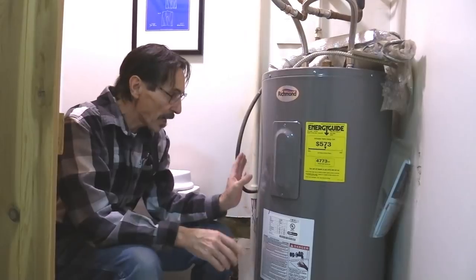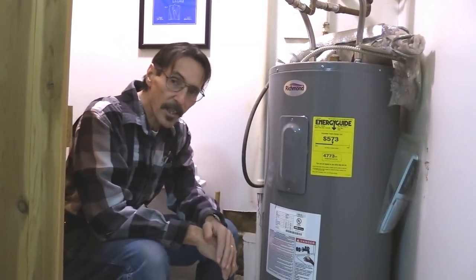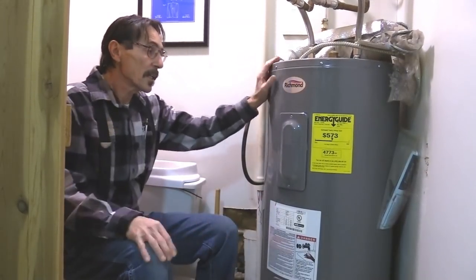Number two: buy a water heater blanket and put it over your water heater. Very inexpensive — you can buy them at any lumberyard or hardware store. Get it covered with a blanket.